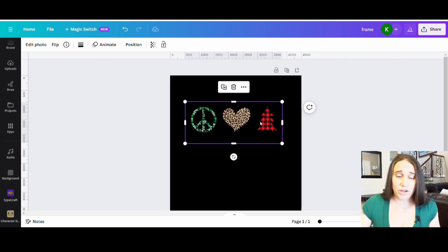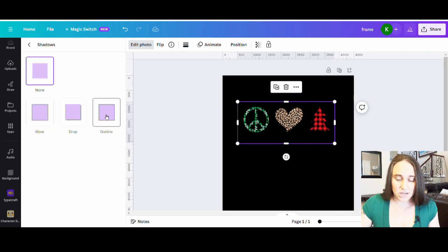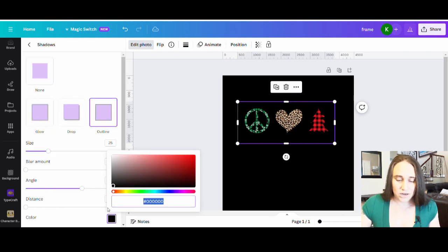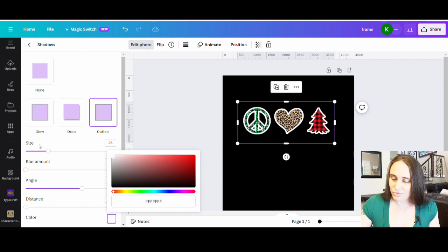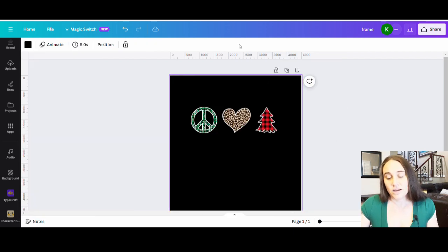These do blend in quite a bit, so what we want is to put a nice white outline around all of them. I'll go to Edit Photo, then Shadows, then Outline, select a white outline, and bring it to something like that — enough of an outline that it looks deliberate and you can see it pop, but nothing too thick.